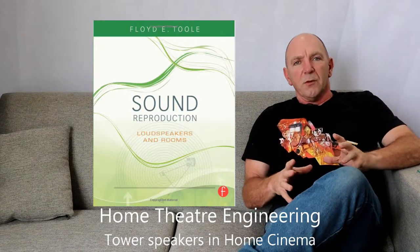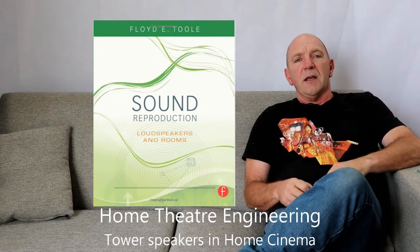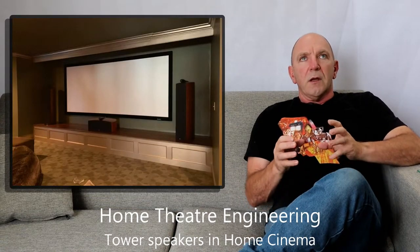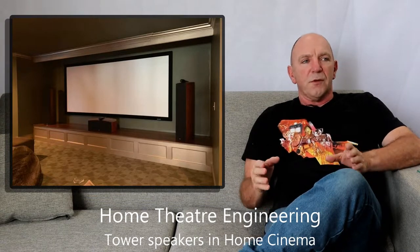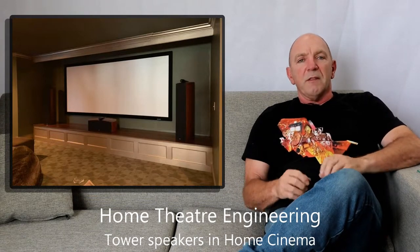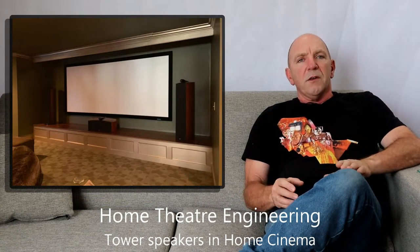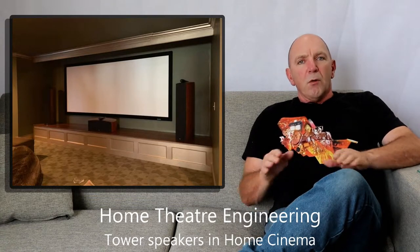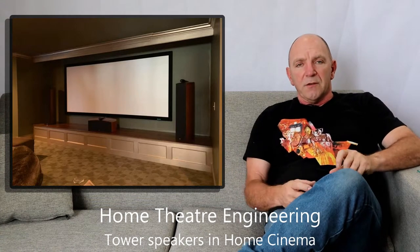We spend a lot of time calculating where to put our subwoofers and we work very closely with the guidance of Floyd Toole in his book Sound Reproduction — it's a real bible and a go-to book to use. He recommends four subwoofers and the book explains very clearly why that's the case. So if we can use the subwoofers in those two speakers and they are in a good place for managing the room modes, that's absolutely fine. If not, we disable them, roll off the sound delivered to those speakers at about 80 Hz, and use dedicated subwoofers to manage the sound in the room.